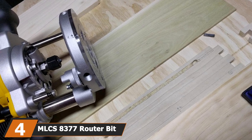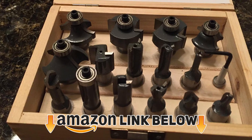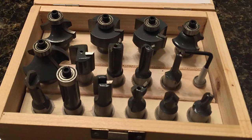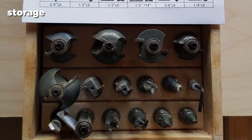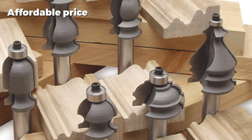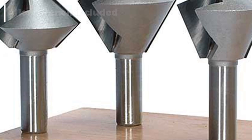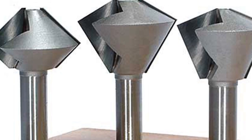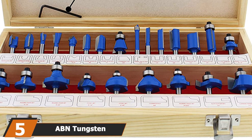Next at number four we have the MLCS 8377 Router Bit Set. In contrast to the previous set, this offering from MLCS is a set of router bits for beginners. They have high quality carbide tips which will cut through most types of wood; however, these are less durable than a lot of the more expensive models, with some reviews complaining about damage to the bits or the wood being cut. There are 15 router bits in the set, offering a range of shapes for cutting and engraving. It also includes an allen wrench so you have almost everything you need to get started. The wooden case is attractive and conveniently sized for easy transport. However, if you are after a high quality set that will last longer, you may wish to look elsewhere. For amateur woodworkers looking to try out router bits without spending too much money, this is a good set to start with.